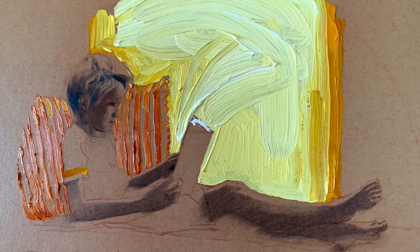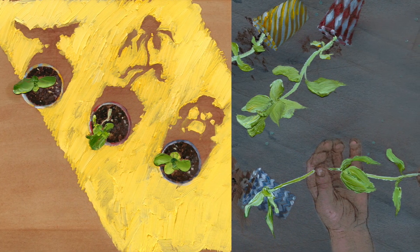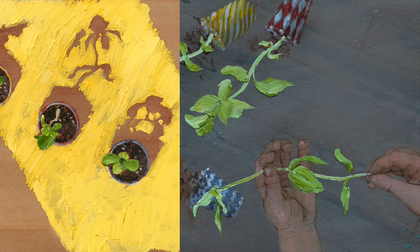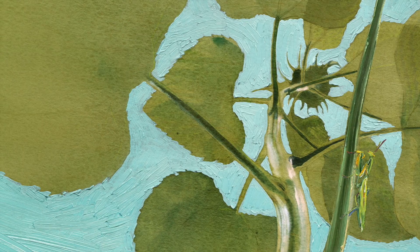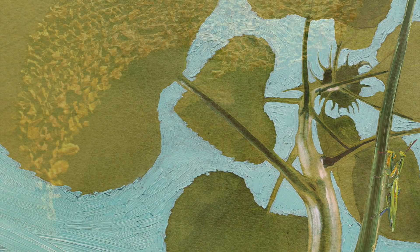Two: the way that paint strokes themselves, their direction and thickness and movement, can add meaning to a composition. And three: the cooperative roles of good and bad luck in the unfolding of a story, or positive and negative space in the arrangement of a picture. I'll talk a little bit more about each of those ideas and how they weave in and out of Sunflower Seeds.